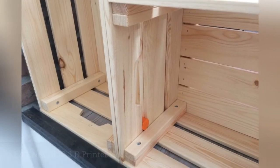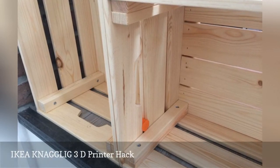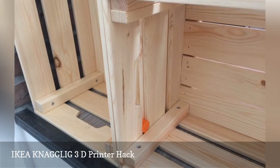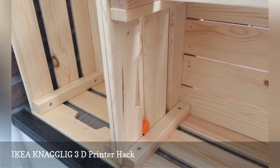The IKEA KNAGGLIG is a stackable pine crate perfect for storing pretty much anything in your home. Unfortunately, linking them securely side by side usually requires a power tool or two — until now.